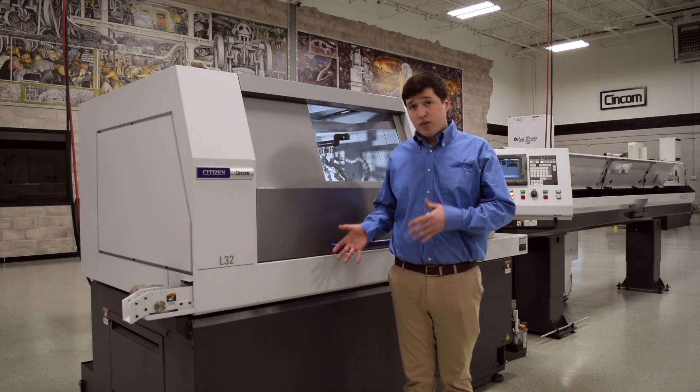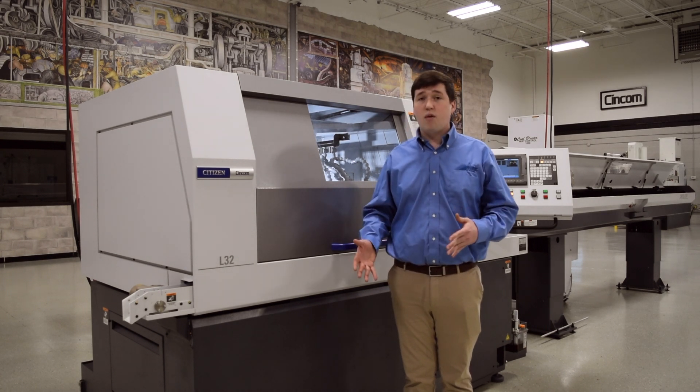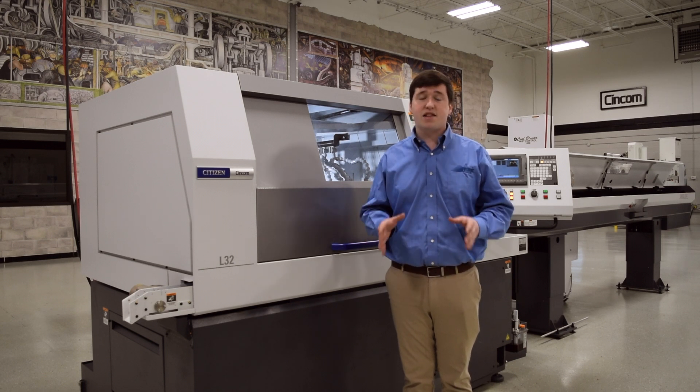We're here today with an L32, and I know what you're thinking: I have an A20 or L20, this video is not going to work for me. It will. The collet changing procedure on every single Citizen is almost exactly the same thing.